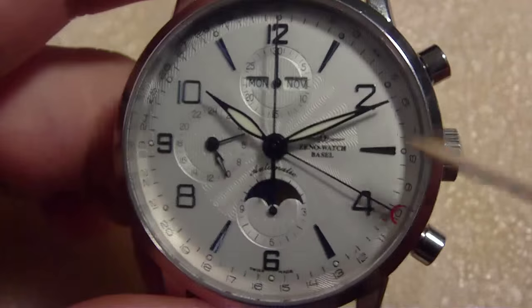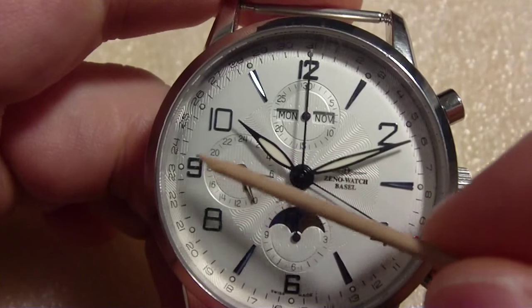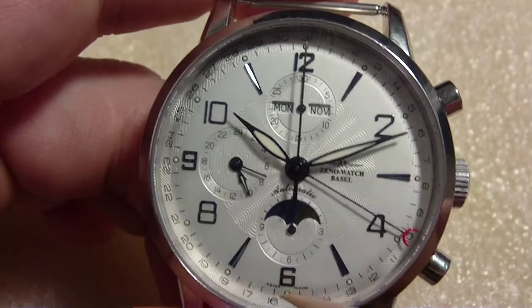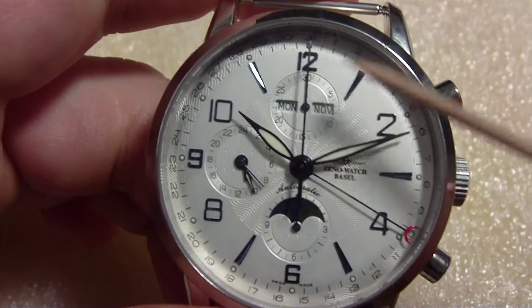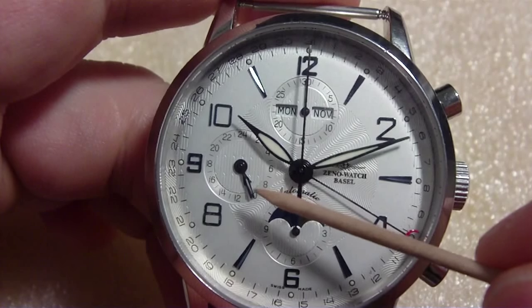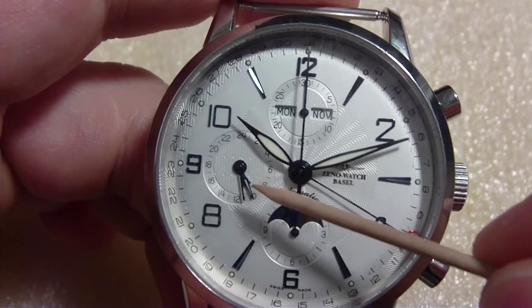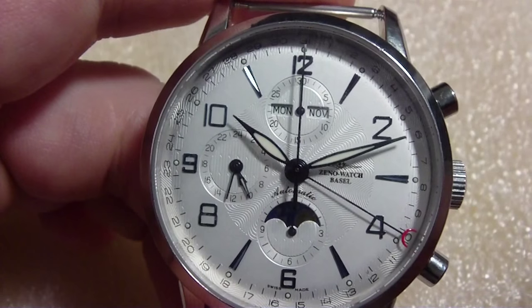The hands glow in the dark — the minute hand and the hour hand glow. The hour markers have little dots that glow too. And the GMT or 24-hour hand glows as well — you can see something there. So that's what glows on it.